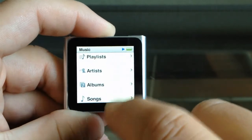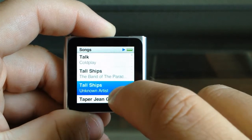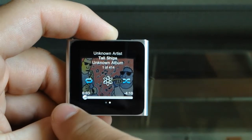Navigating through your music is extremely easy, and when you find the song you want, you're presented with beautiful album art that fits the screen perfectly and is beautiful to look at. Tapping on the album artwork presents you with your basic music controls.